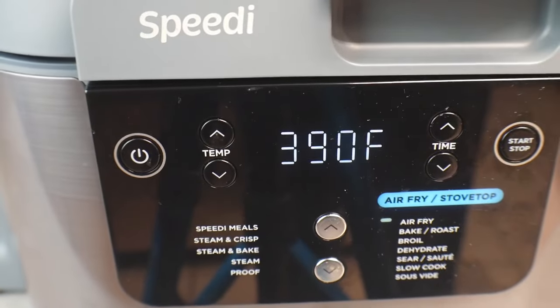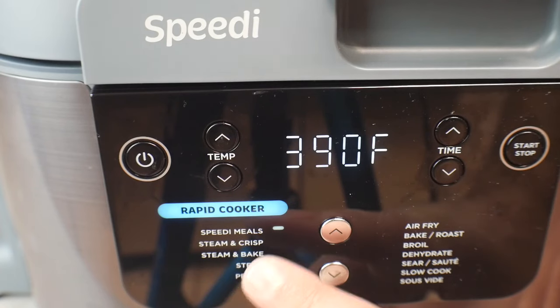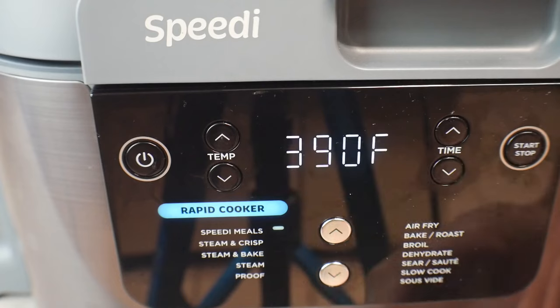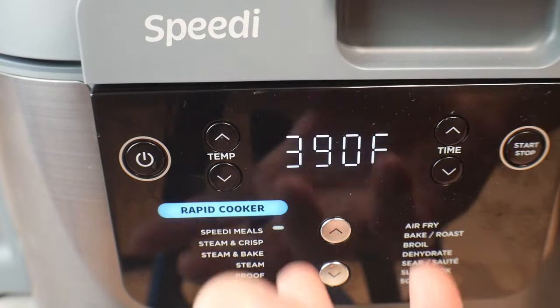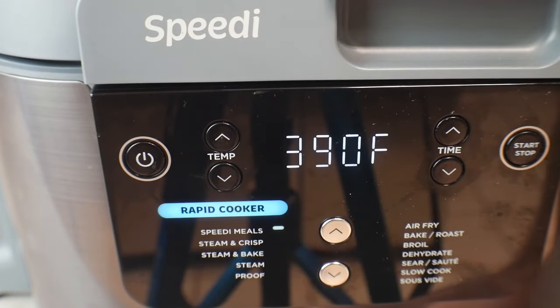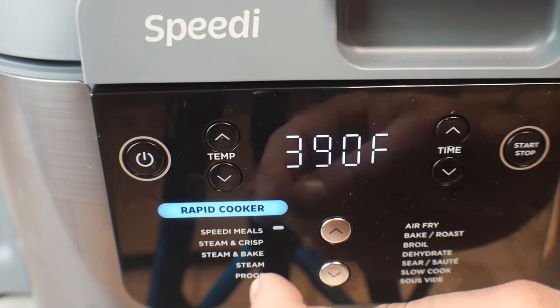We're going to switch over to the rapid cook side. The first function is Speedy Meals, which I'm sure everybody buys this for. Now, what I've found doing a lot of different cooks is that Speedy Meals and the Steam and Crisp function — I don't notice any difference between the two. I've done the same cooks on both and they come out exactly the same.